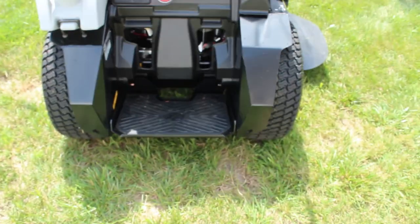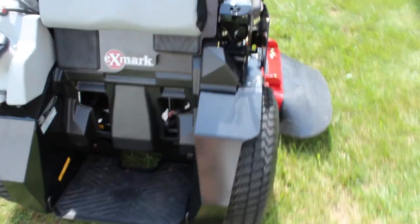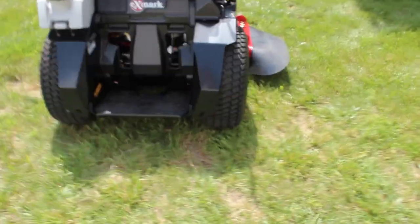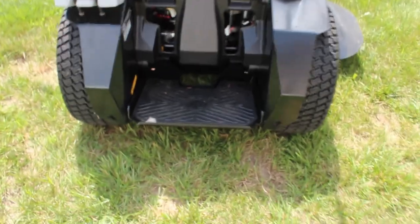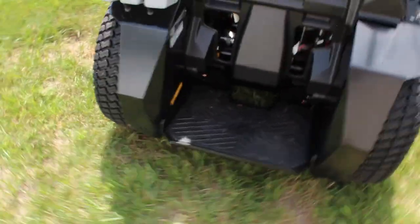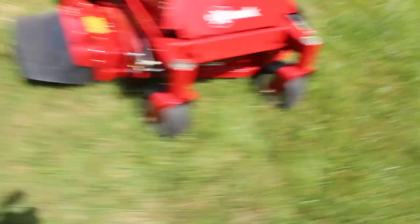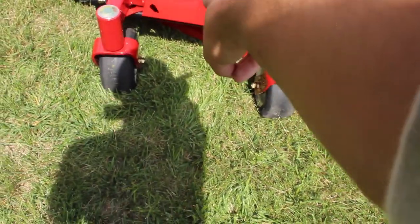Everything about it I love. I do wish that the stand right here folded up — it does not, it stops right there. No big deal, because I don't think I need to walk this anytime soon. But compared to some other standers, I do like that you're standing in between the tires. For those of you who care, I'll show you some of the tie-down points. You see two right up here, and two more right by the front wheels.